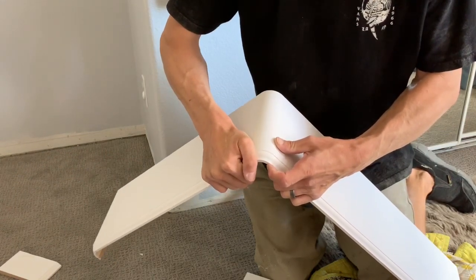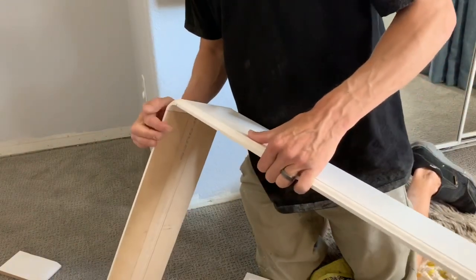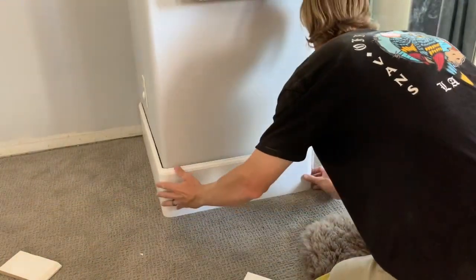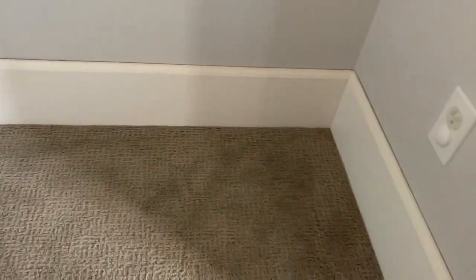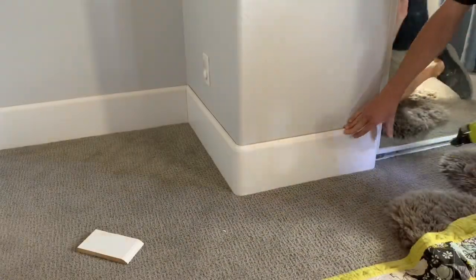We got the whole thing glued up. Now you can lay it up against the wall and see how it fits — it should fit great if you dry fit it first. Then we can get ready to put the inside corner in. Those rounded corners are not done yet; I have an extra step at the end to get them nice and seamless. For this inside corner piece that we coped, just gently put the coped end in first so you don't break that little top piece off, then snap it in. The corner looks great — now you can nail the whole thing off.